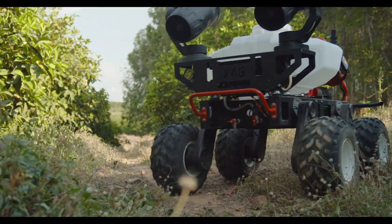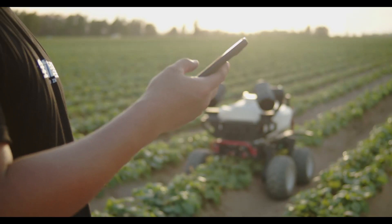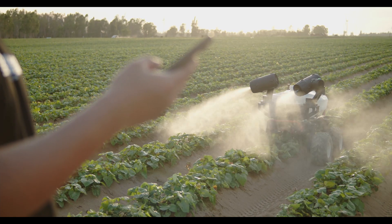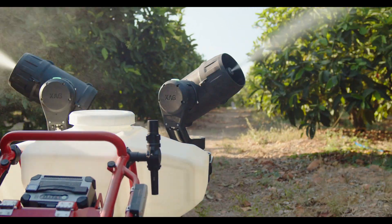The R-150 unmanned ground vehicle comes in three versions: sprayer, delivery, and open payload. The R-150 sprayer is more popular among vegetable and fruit growers. As for our users in the UK, I think they make good use of the open payload version.